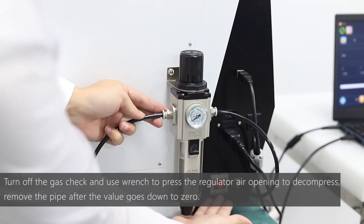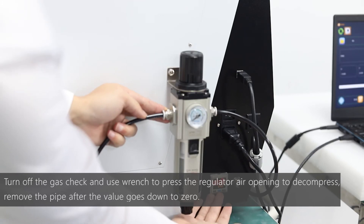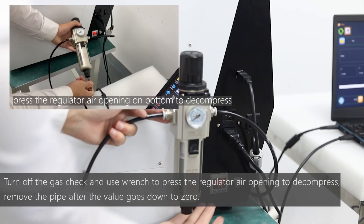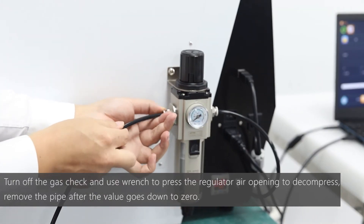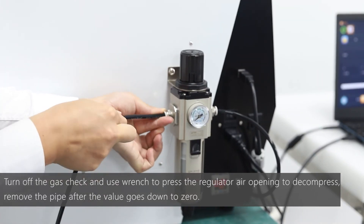If you need to remove the pipe, make sure to shut down the gas check and use the wrench to press the regulator air opening to decompress. Remove the pipe after the value goes down to zero.